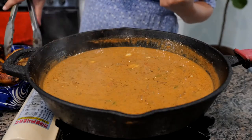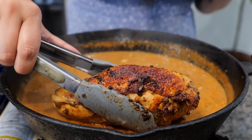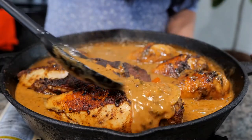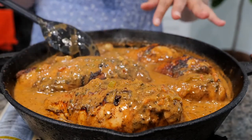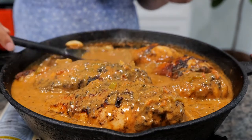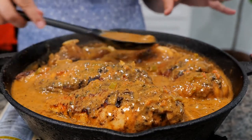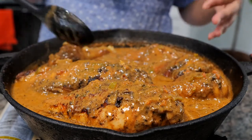Now it's time to place our pieces of chicken into our pot. You want to place your pieces of chicken skin side up. Give that a quick little bath with our sauce. At this point you can add your potatoes because we are going to be placing this dish in the oven for one hour at 380 degrees — and that's enough time for your chopped potatoes to fully cook.